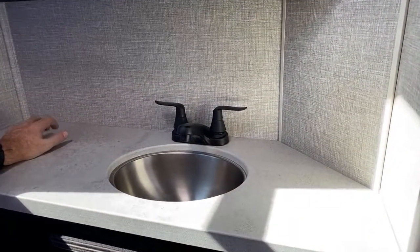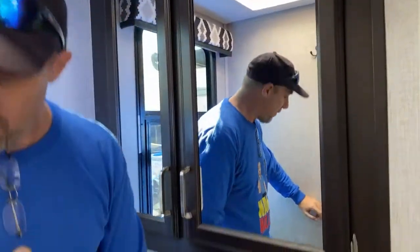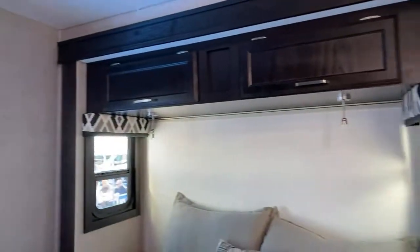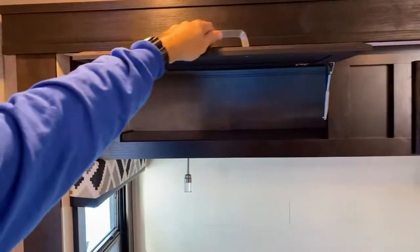Huge countertop in here — nice medicine chest, double door storage underneath. The only thing not really here is a specific place for towels, but you can store those in the bedroom. The bed is what we call an RV queen. There's power left and right of the bed, and some deep storage up above that goes all the way back. Just to show the scale — I'm six foot four lying on this RV queen, and on a slide it gives you the room you need as a tall person.